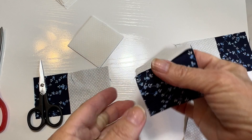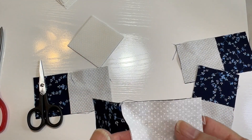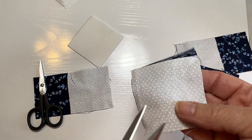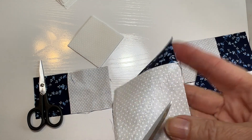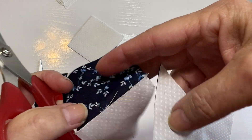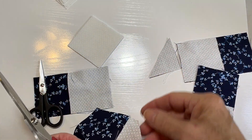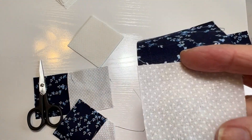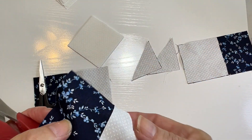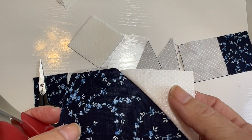Once you've got those all sewn on, you're going to cut off that corner of each one, leaving a quarter-inch seam allowance. Then you're going to press that corner out to the corner.